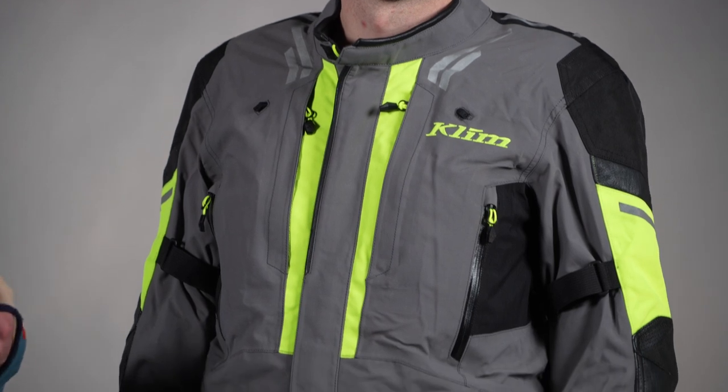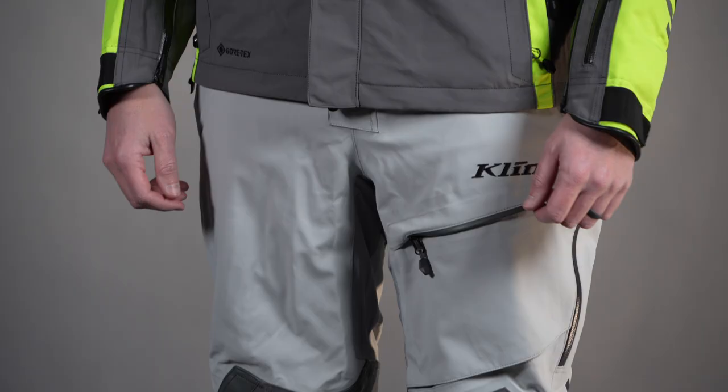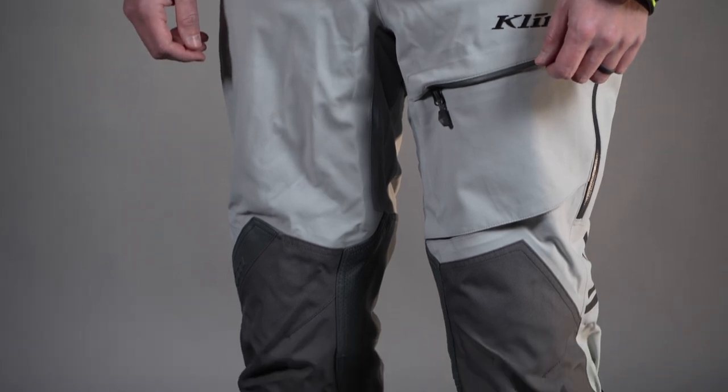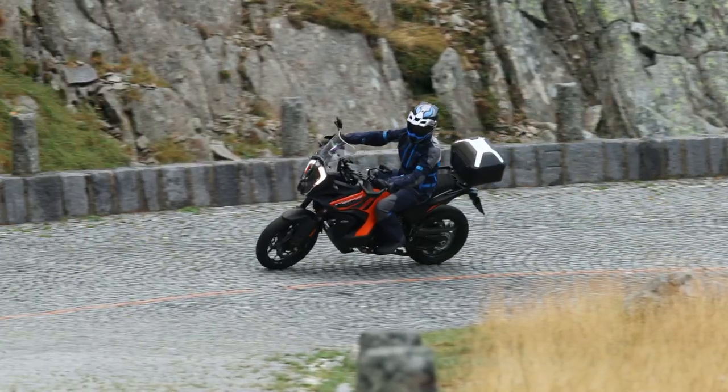Welcome back to another client product walkthrough. I'm Lucas Eddie and today we're looking at the newly redesigned Latitude Jacket and Pant. This is a really solid mid-level — honestly a little higher than mid-level — performance touring setup for all kinds of weather, from warm to rain, everything you can think of.